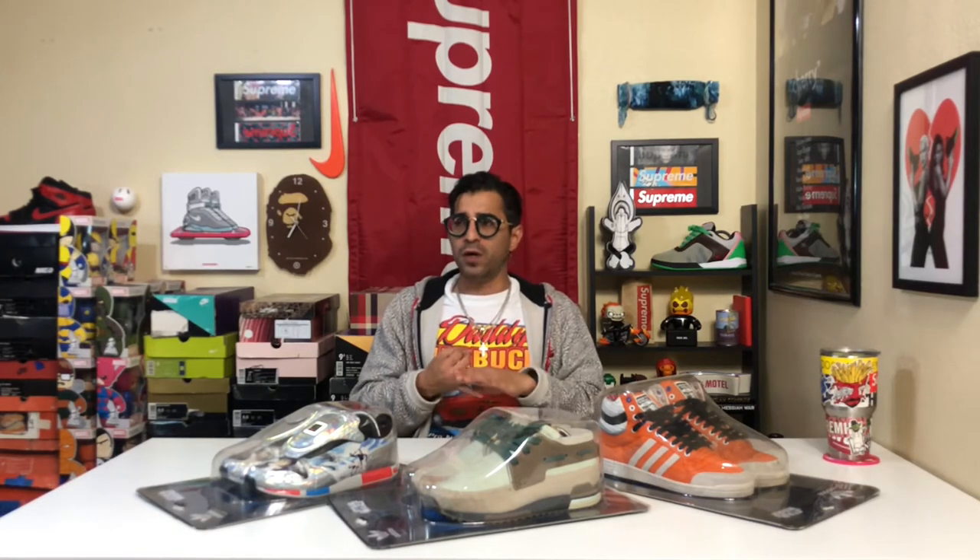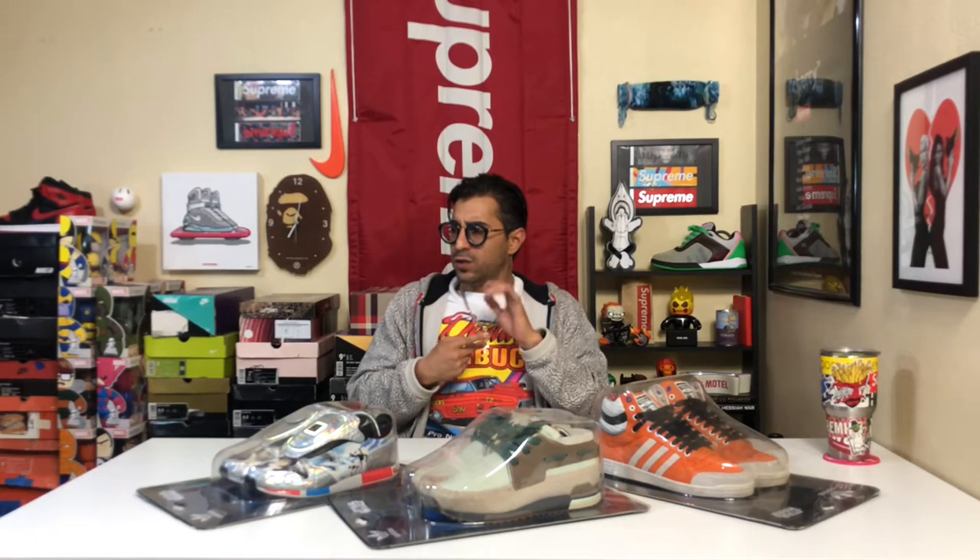Coming to numbers: Darth Vader, we maybe had three. Yoda, three or four. Luke Skywalker, I think five. The Stormtrooper, we had seven. And the Leia, we had ten. We had a men's size eight and a half — which is a women's ten. I should have bought it and I didn't. I slept. That's my fault. But sometimes you miss them — you can't win them all.